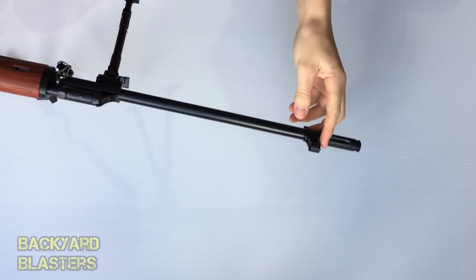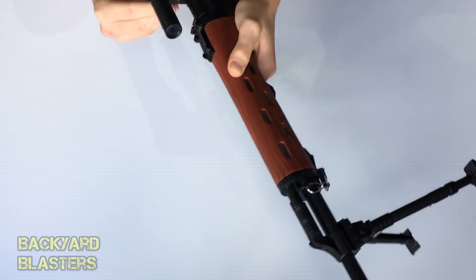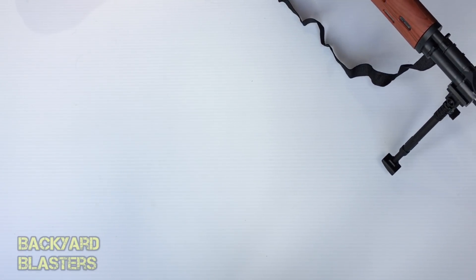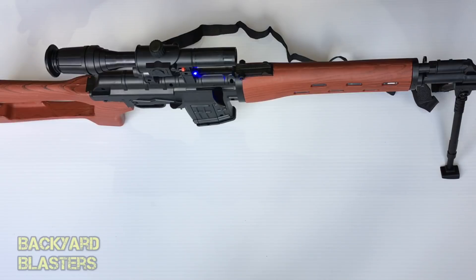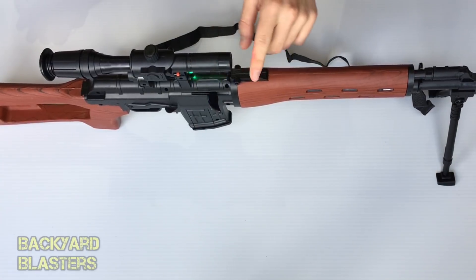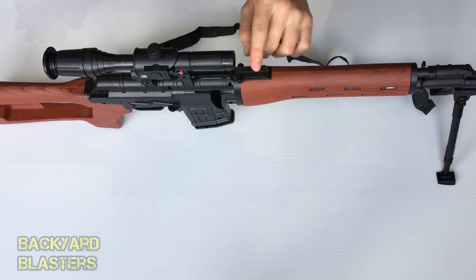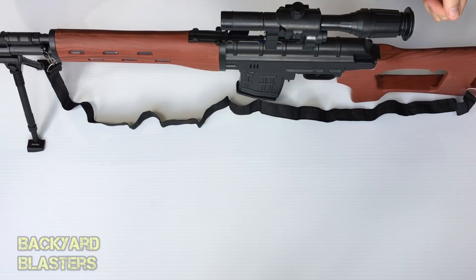The laser is pretty much dead-on with the front iron sight — that's cool. So the scope powers the light and the laser. One other thing I haven't gone over: there's a little fake flip-up sight thing here that just sits there. Anyway guys, that wraps up today's review of the toy SVD sniper rifle — thanks for watching and we'll see you in the next video.